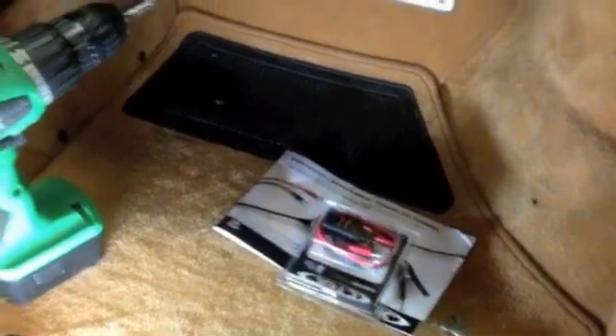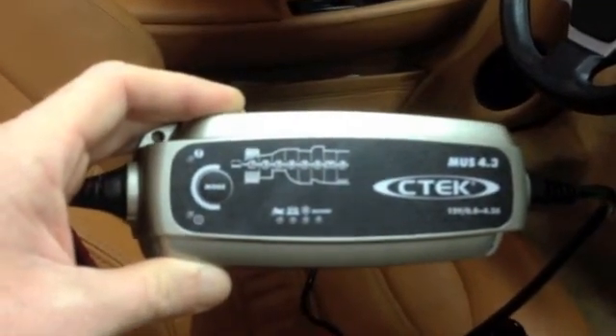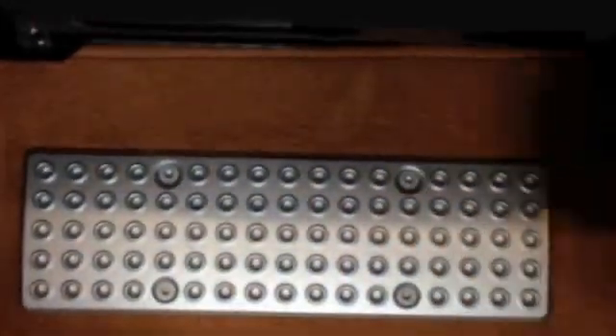Here's a quick video on how to install a CTEK 4.3 into a Ferrari 430. What we're going to do is install basically an extra pigtail for it. We're on the passenger floorboard here, and under this panel is the battery.